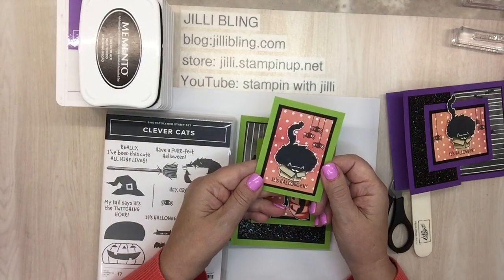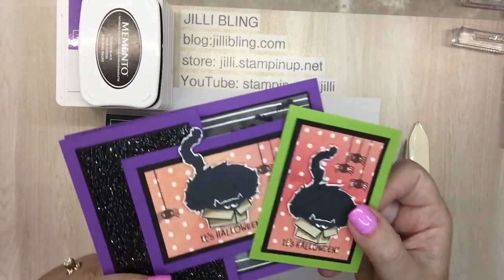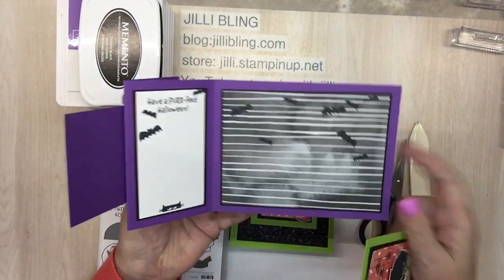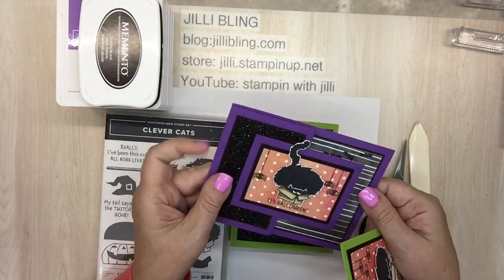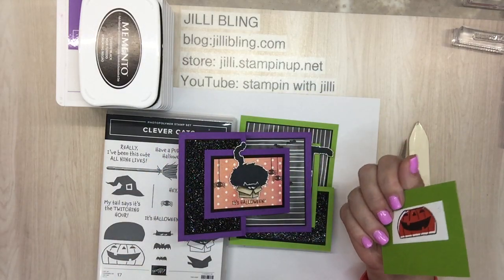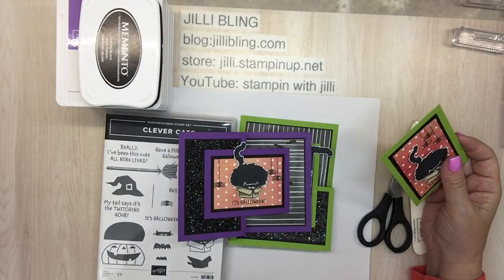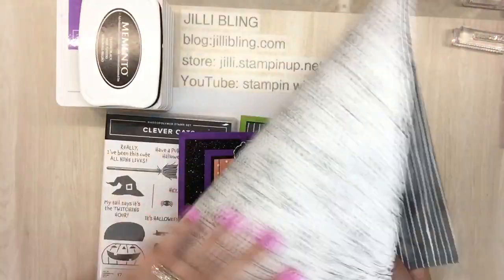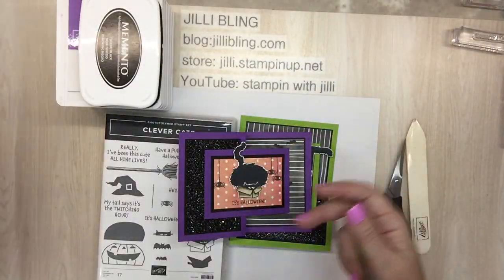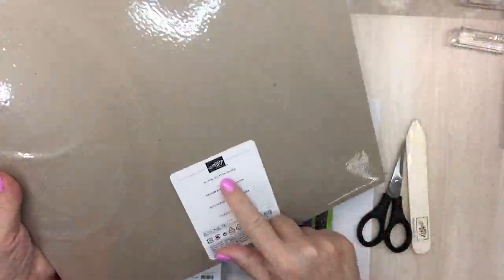So this version is cute but doesn't work. Okay, look at that cat and look at the look on his face — he is so mischievous! The paper that's in the holiday catalog — this is celebration free paper. This is, believe it or not, peach on the other side. And here's the celebration paper — it's the hand-penned, the one you get for free. And then the sparkly — isn't that pretty? That is called black glimmer paper.